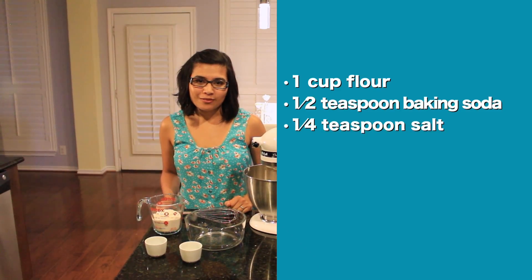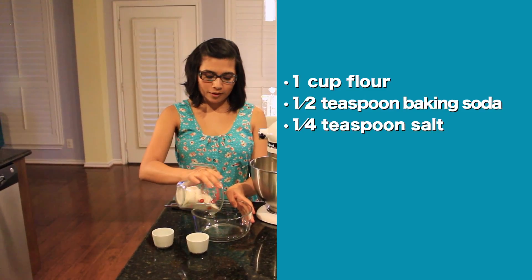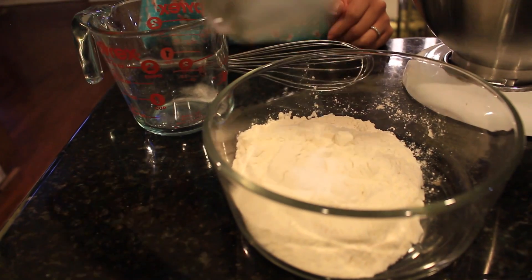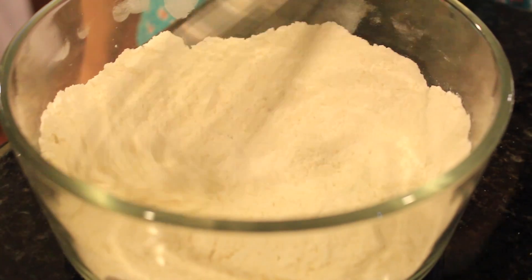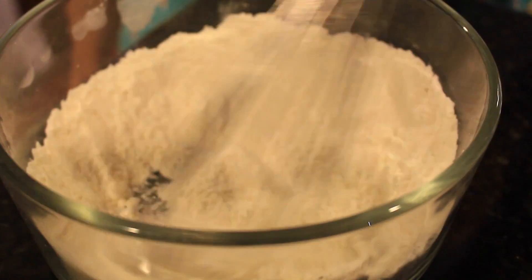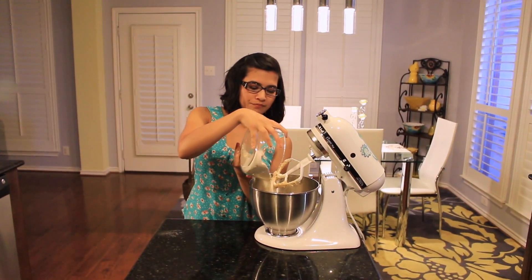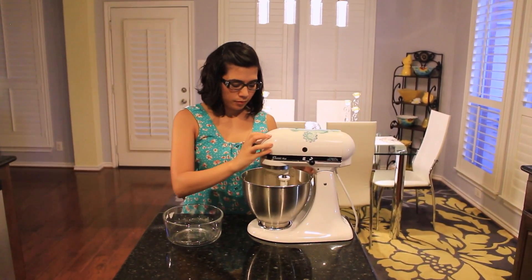Now we're going to add the flour, baking soda, and salt into the bowl before adding it to the mixer. Now whisk until blended. Now we're going to add the dry ingredients into the mixer and then blend it up.